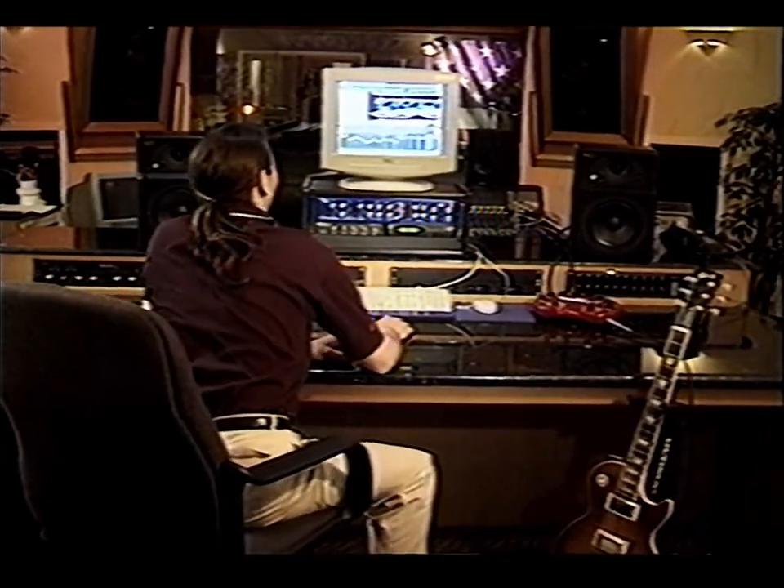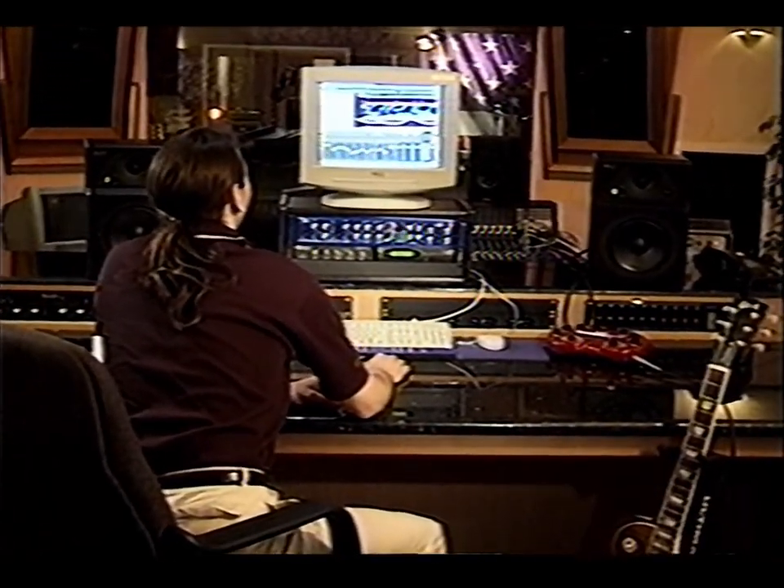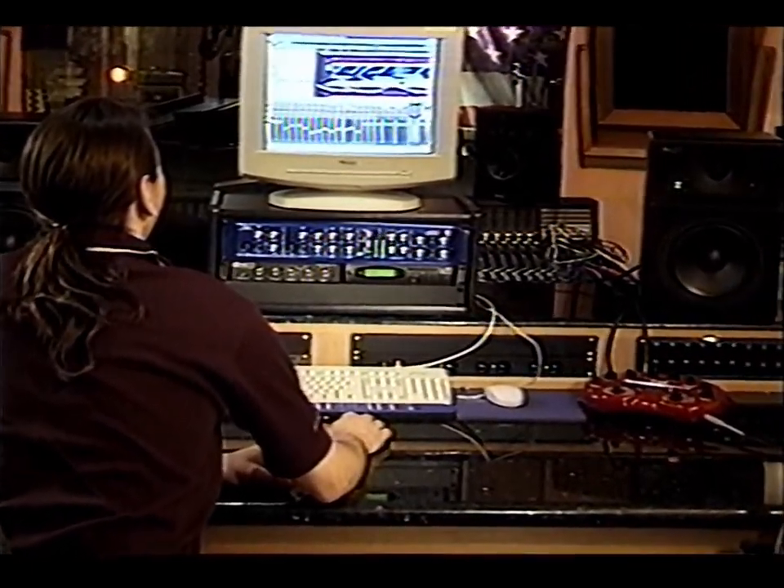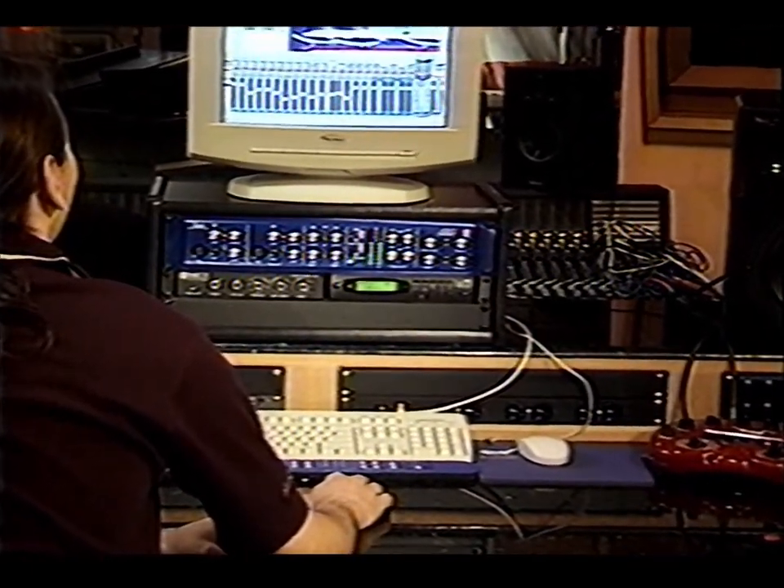On behalf of all of us here at C-Sound, congratulations on making Solo a part of your studio arsenal. It's a great pleasure for us to bring musicians and producers the tools that can take their talents to new levels of creativity. Thanks for choosing Solo. I'm Mel McMurrin, and I'm ready to record.